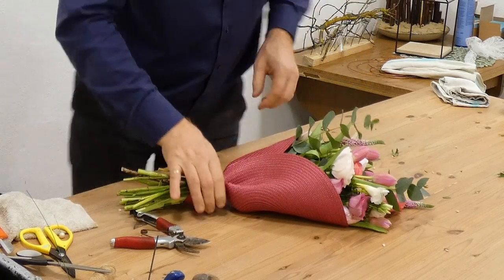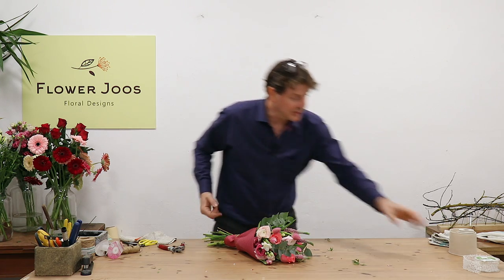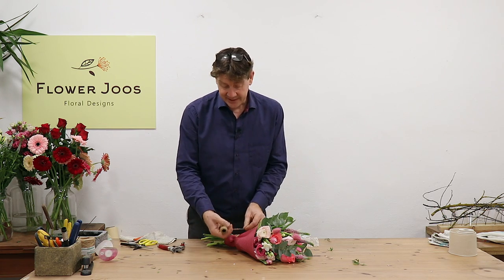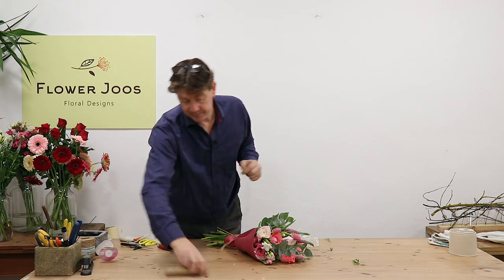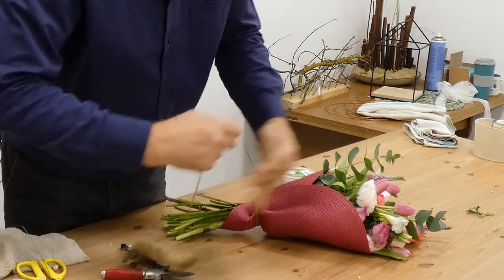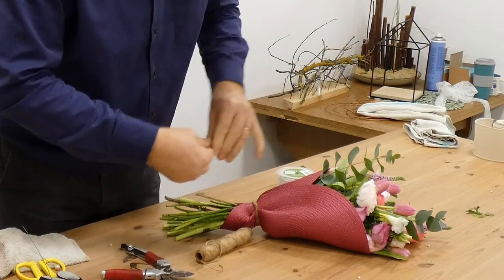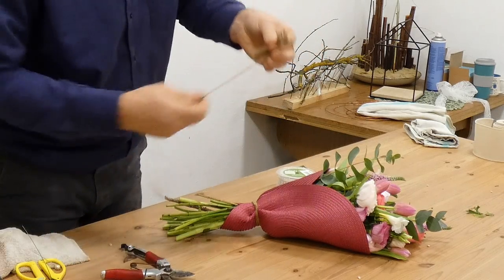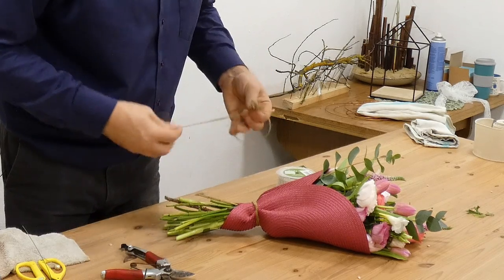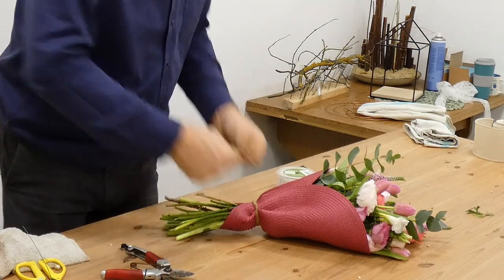Now we can tie that off — I like to go round things twice. So really just a simple pretty little bouquet, and then it's up to us how we finish this off. You could use some ribbon as a contrast or you could use twine and make it quite earthy. I'm just rolling the twine round — making like a bow, but not quite a bow — something more earthy and organic looking.